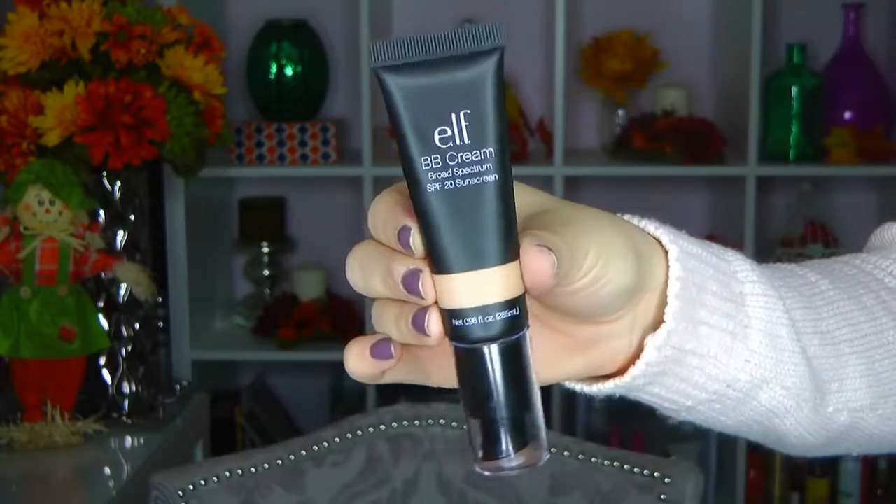So I start off using the e.l.f. BB cream with a brush and I end up blending it in. At first I was so in love — I love the texture, it was super light on the skin. It gave me a light to medium coverage, but you could really easily layer it without it being cakey. But later when I was watching my vlog from that day, I noticed it actually just disappeared around my mouth, so it had this weird kind of shadow. So I wouldn't really recommend that BB cream because of that.